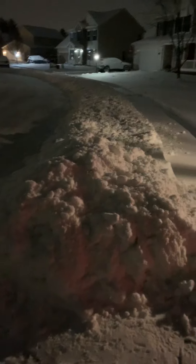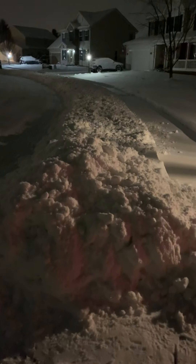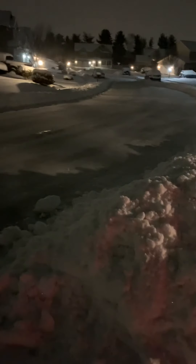I might be okay but I might do some damage. Snow removal is a patient thing — you've got to take your time and strategize where you want the snow to go.